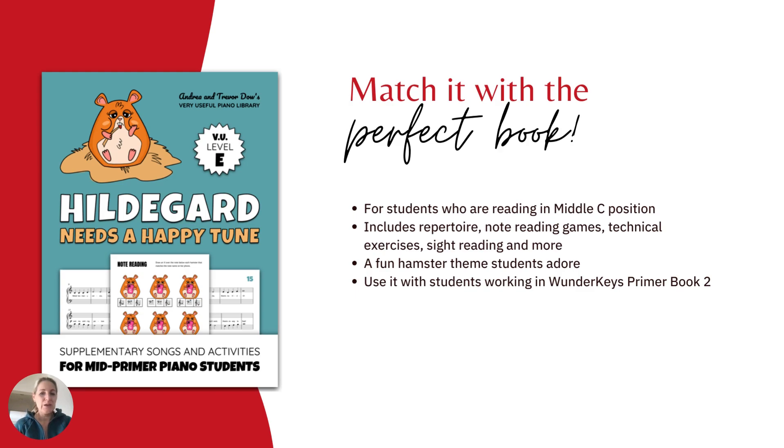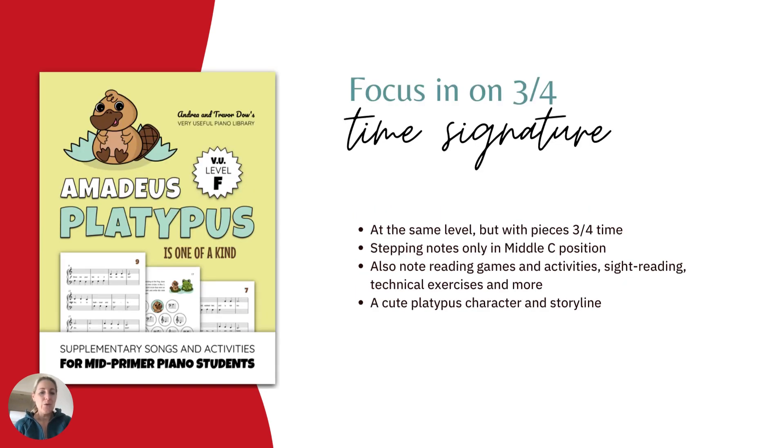You can use this with students working in WonderKeys Primer book too. Or if you would like to focus in on the 3-4 time signature, this book is at the same level, but all of the pieces are in 3-4 time, also with stepping notes only in middle C position. It includes all of the fun extras that you'll find in WonderKeys library books, with a cute platypus character and storyline.